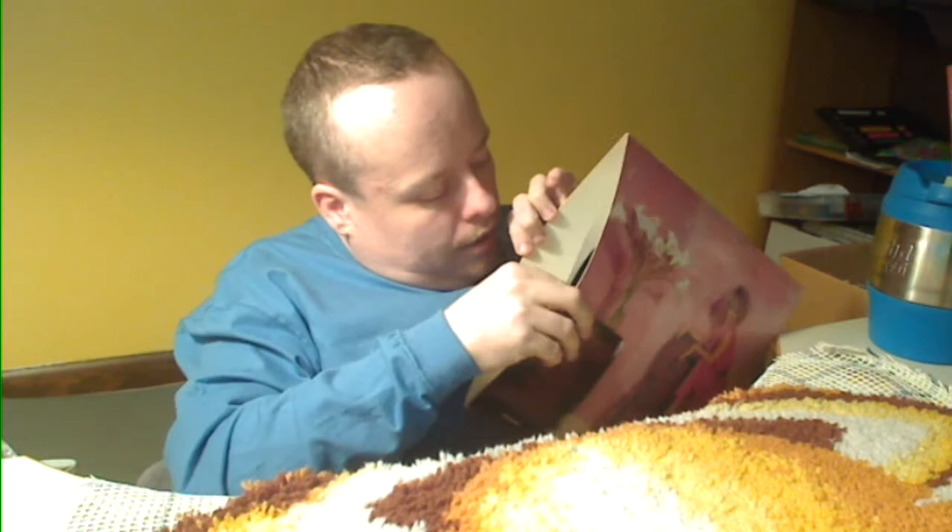Barbara Mandrell — Love is Fair. Here's the front cover, back cover. It just has a regular white inner jacket with the MCA label. It's in really good condition. I like Barbara Mandrell — she's a real talented musician as well as singer. She plays literally everything.